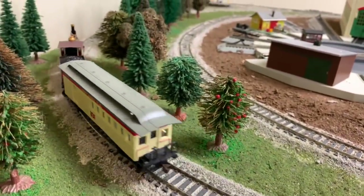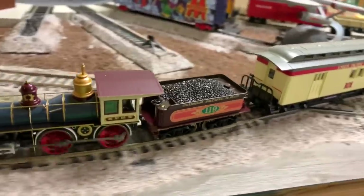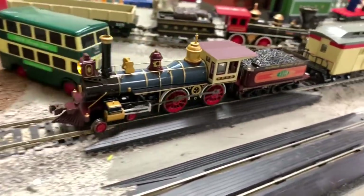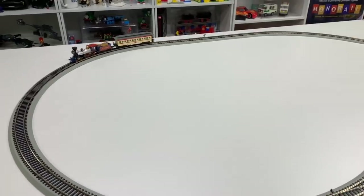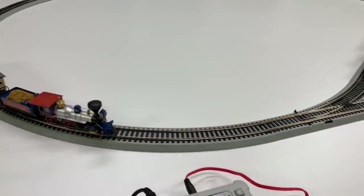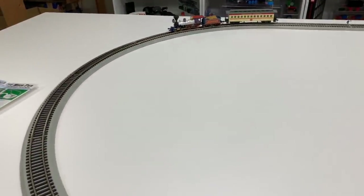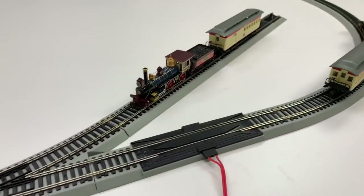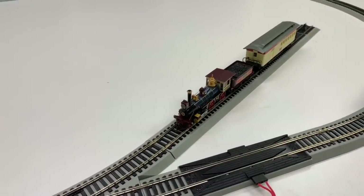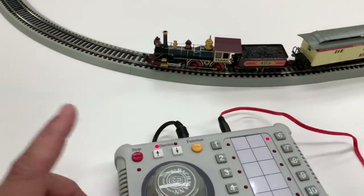I can't do the controls to run both of them like on the DCC unit unless I hook up the other power pack. I may end up putting another selector in and adding the other power pack so I can choose to run either off of this or the DCC power pack when I want to run a couple of DCC locomotives. It does work with the sound. One thing I forgot to mention: there is an emergency stop function — it stops everything, and then it starts back up.